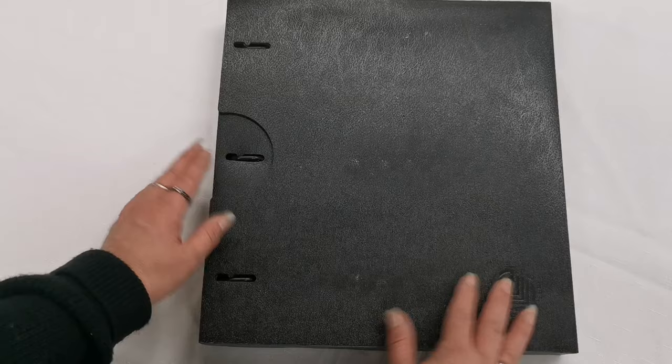The Home Archive comes with a bunch of pockets already in it. Let's take a look and see what you get. Here's the album — that's the slipcover and the binder. Now let's have a look at the pages.